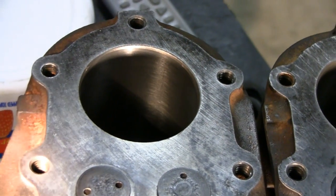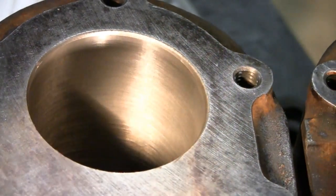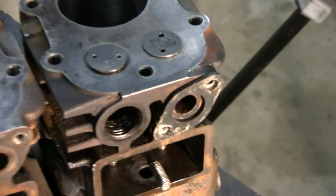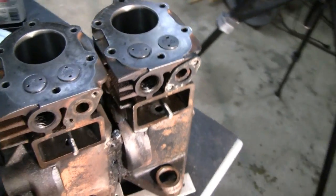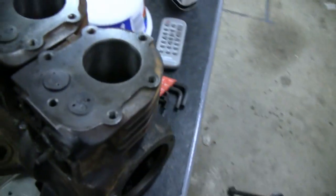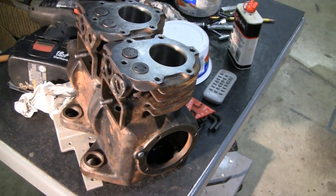Just wanted to knock the glaze off of it, you know — just enough to let the rings seat when we put the new ones in. Not much more I could do. Maybe I could play with some of the welds on this, grind some of them down and stuff. But other than that, we're just waiting for Mike to bring back the crankshaft after they machine it. All right, we'll see you next video.